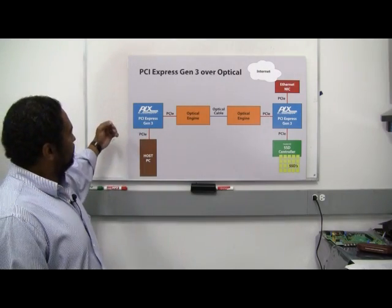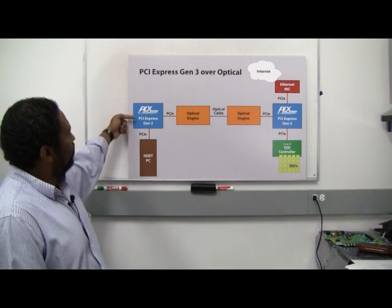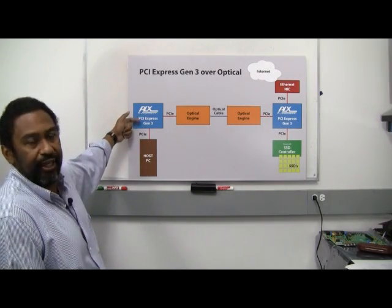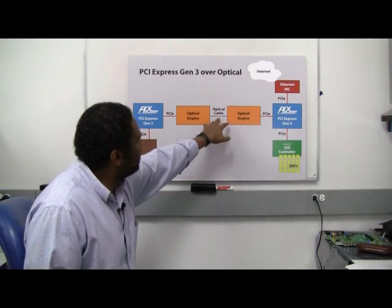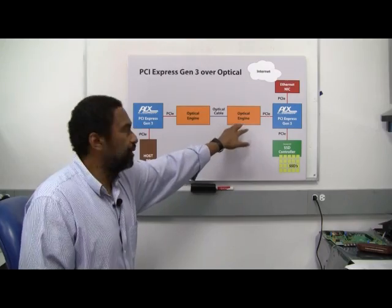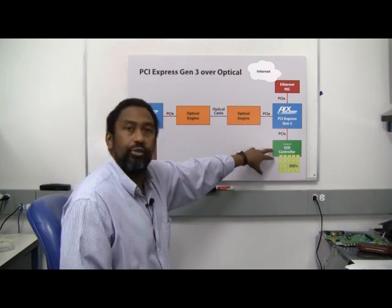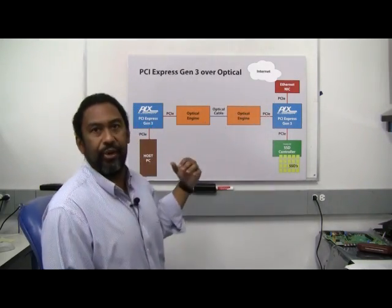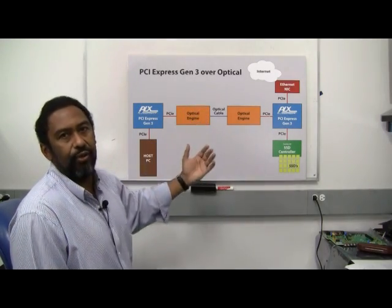As you can see from this diagram, what we're going to demonstrate is an example of a host PC going through one of our new generation of PCI Express switches, a Gen 3 version at 8 gigabits per second, across an optical engine, through optical fiber, through a second engine, back through our switch, and then through other devices such as an SSD controller and an Ethernet NIC. We'll demonstrate how you can use PCI Express to show these other signals without any changes in software or configuration.